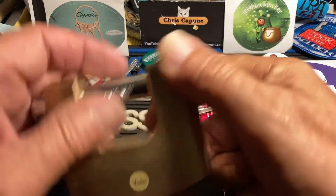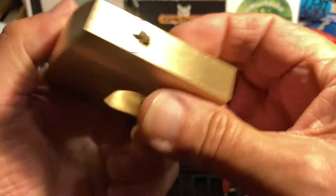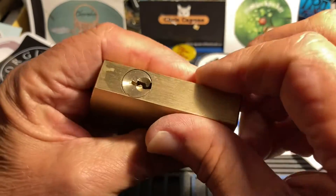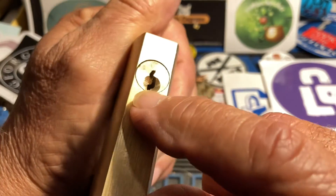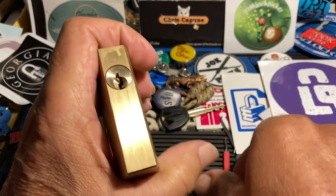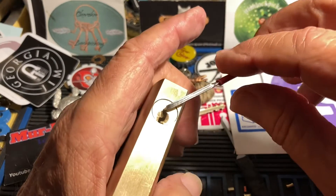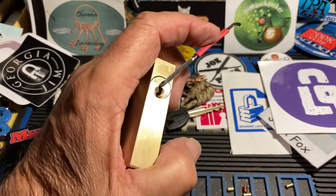Hi, Chris here. I have this Yale monoblock — I can't find the key, but I don't think it really matters much. It is a Yale style keyway, believe it's five pins, very heavy. Let's see if we can get into it. I'm going to use top-of-the-keyway tension. There's some play in there; I think there are some spools, so let's see if we can pick this.